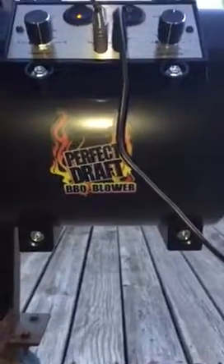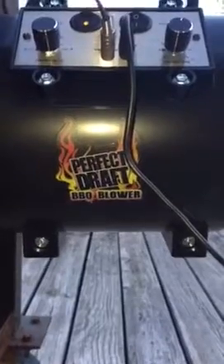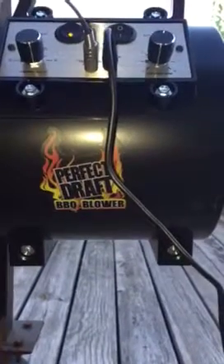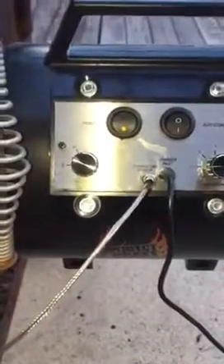This is Tony with the Cougar Cookers checking out this Perfect Draft barbecue blower. We got it hooked up, temperature set at about 275. Couldn't wait to charge the battery so got it plugged in. We got a nice little fire going — check that bad boy out.